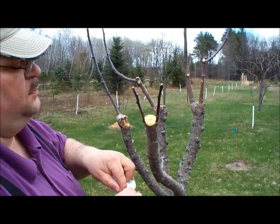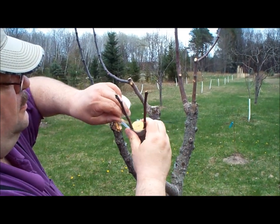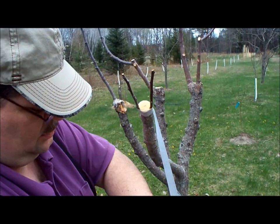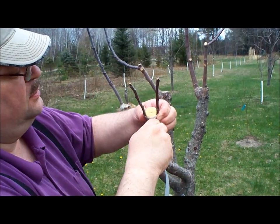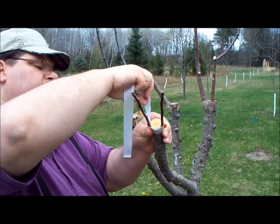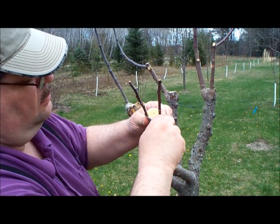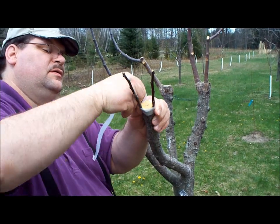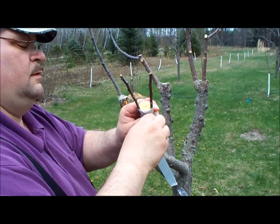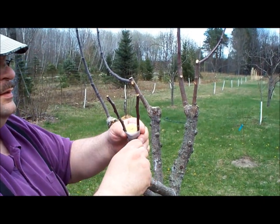This is a paraffin tape. It doesn't stretch a whole lot but wrap it several times around — press on the scion as you wrap it, stretching the tape as you go. It stretches very easily and you've got to stretch it without breaking it.